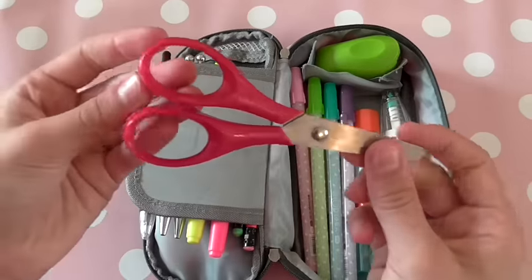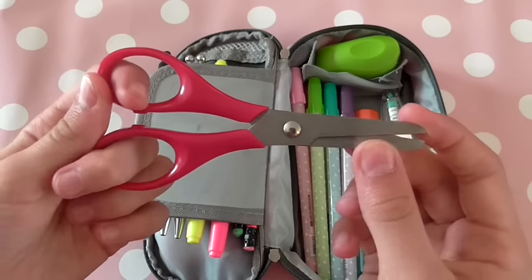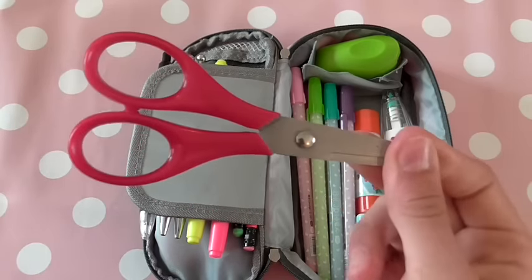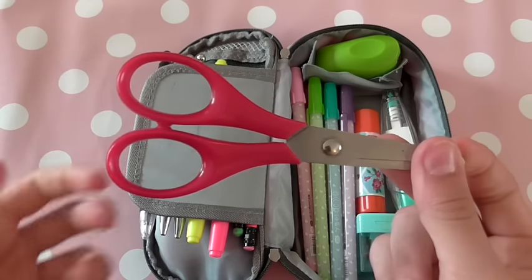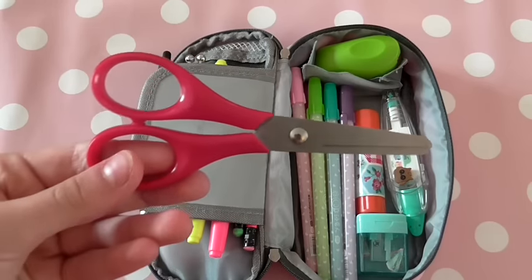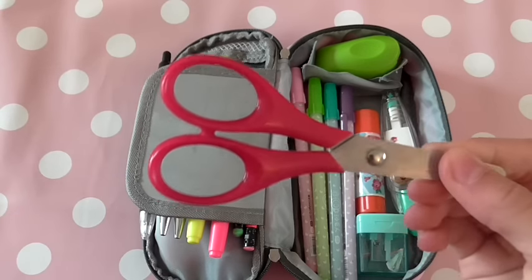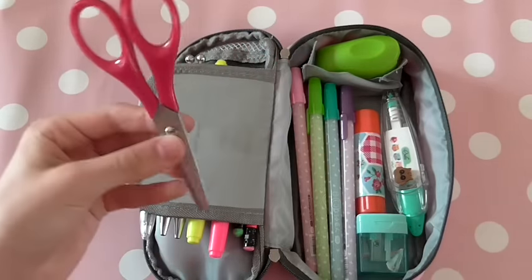Next I have these little safety scissors — just little pink, dark pink scissors that I've used throughout my school year and they've proved handy so many times. I cannot tell you how many times at school there aren't enough scissors to go around and you have one between two people. You have to wait for your partner to finish, and by the time they do, the teacher's already moved on. So these come in so handy — I would definitely recommend bringing them if you're allowed to.